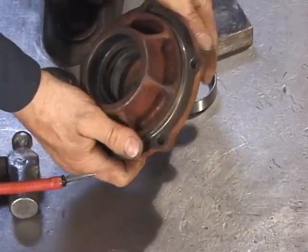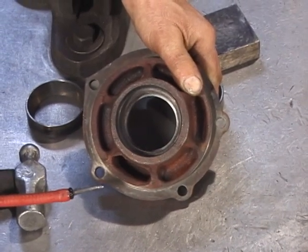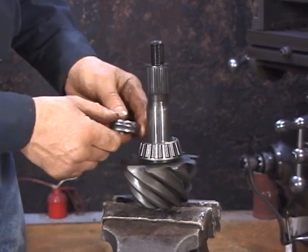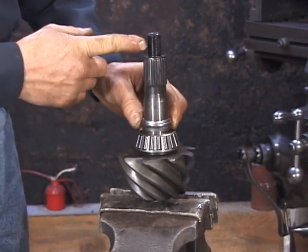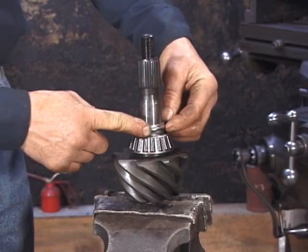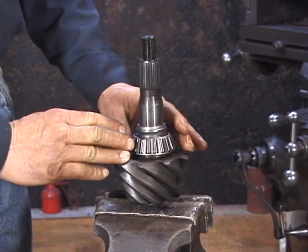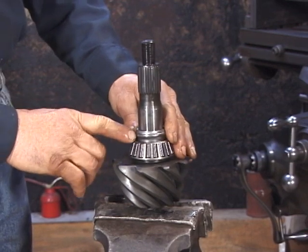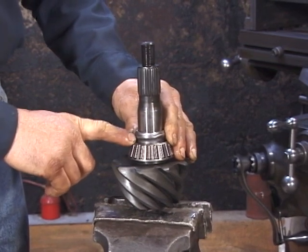Now we need to turn the housing over and install the other bearing race on this side, repeating the same procedure. The distance spacer — whether it be the crush type or the solid type — goes in at this time in this location. With the crush type, as you draw down on the pinion nut, the collar is actually squeezed and displaces outwardly to set the distance between the bearings. Tighten the pinion nut down until you've achieved the proper preload: 15 inch-pounds for used bearings, and 25 inch-pounds for a new bearing set.